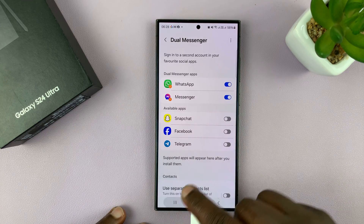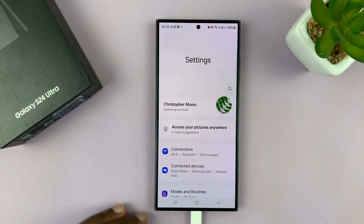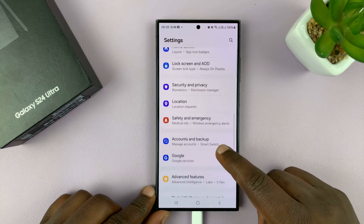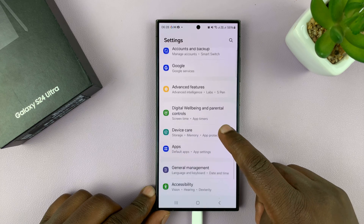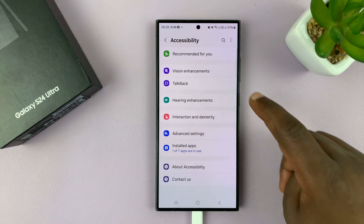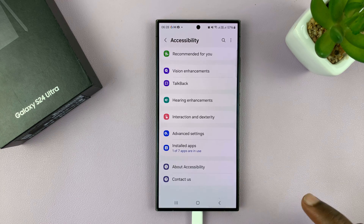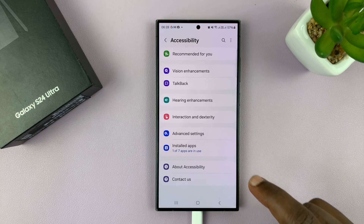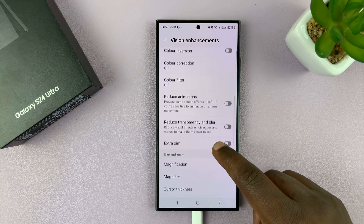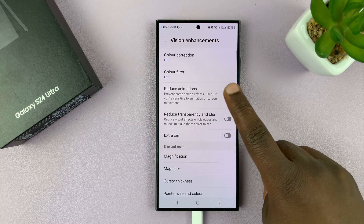Go into Settings — let's go back to the main settings page. Under Settings, scroll down to Accessibility and tap on that, then go to Vision Enhancements and tap on that. If you scroll down, you should see Reduce Animations under Vision Enhancements — tap on that.